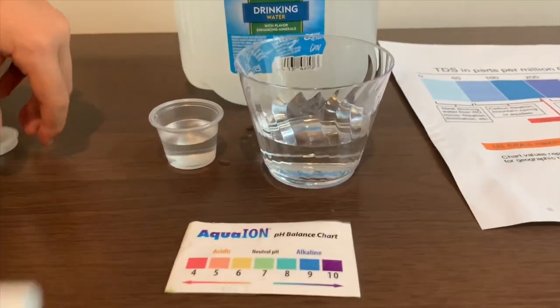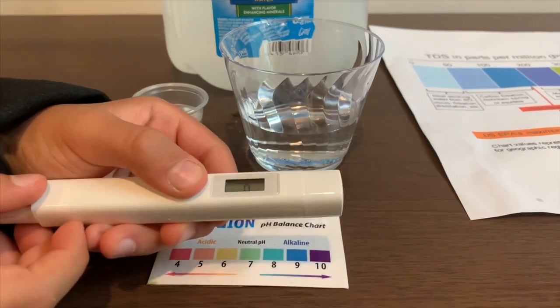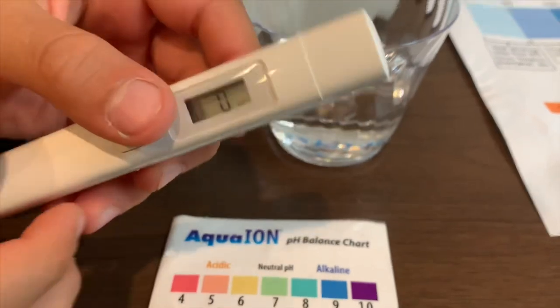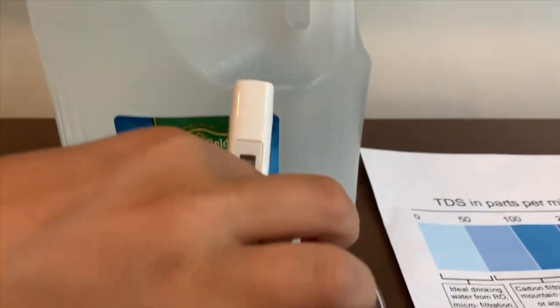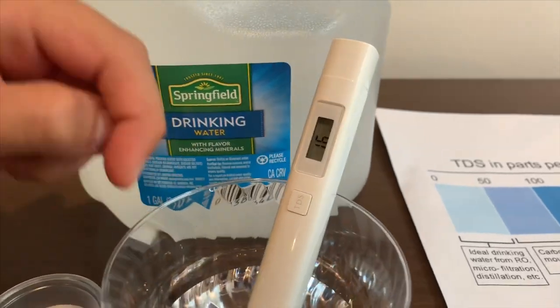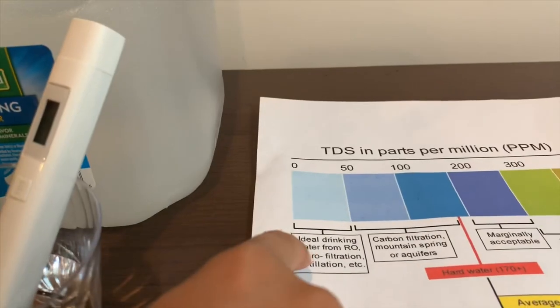First, we're going to test the TDS level. Turn on the TDS tester, make sure it says zero, and put it in. If you want to buy this TDS tester, check the link down below. 16 — that is ideal drinking water.